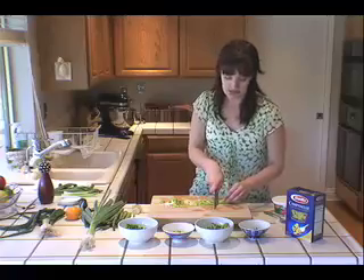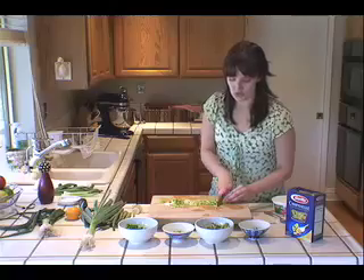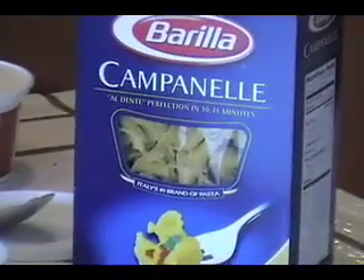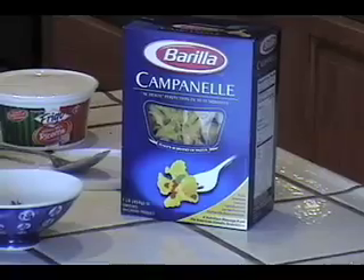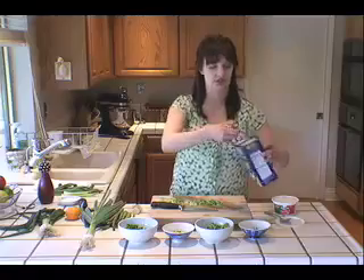My favorite type of pasta to use is not a linguine or a capellini or spaghetti, but it's actually a shorter pasta called campanelle, which is a little flower-shaped pasta. They're like these little sort of tubes, and what happens when you cook them is they get a little bit bigger, and then when you toss peas with it, occasionally the little tube will catch a little pea and you'll get a pea inside your bite with your cheese and everything. It's really delicious and it just coats really nicely.